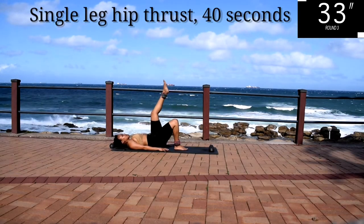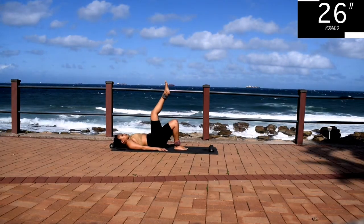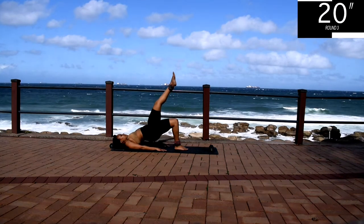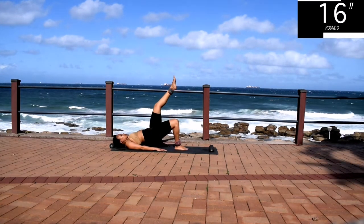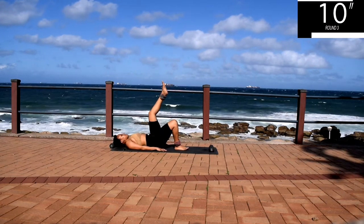Push up through your heel and squeeze your bum on your way up. Your hamstrings should be burning, but keep on going. And you're halfway there. 10 seconds to go.